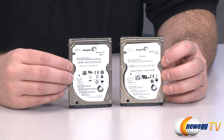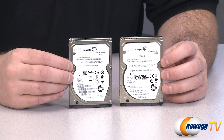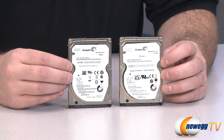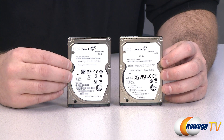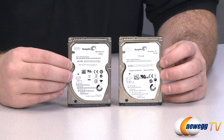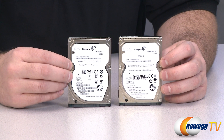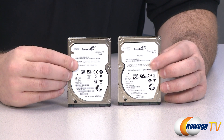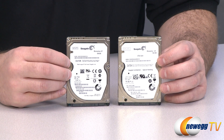At first glance, these would seem to be your typical 2.5-inch mechanical hard drives and they do have the standard types of mechanical hard drive features that you would find in, for example, the Seagate Momentus line of hard drives. Both of these are 7200 RPM drives, they both have a 32 megabyte cache, and both of them use Seagate's hybrid SSD technology. They call it FAST, or flash-assisted storage technology, and essentially what you get is your platters that store the data mechanically and you also get some built-in NAND flash memory.